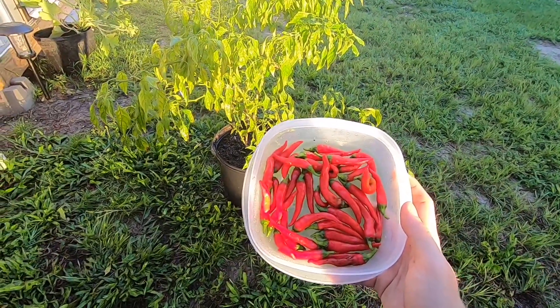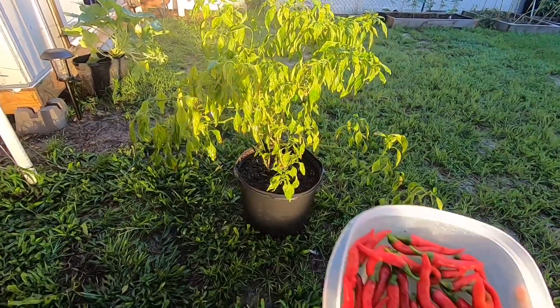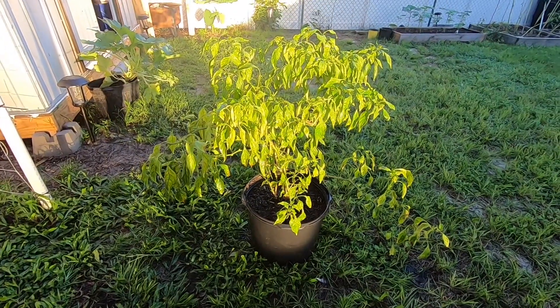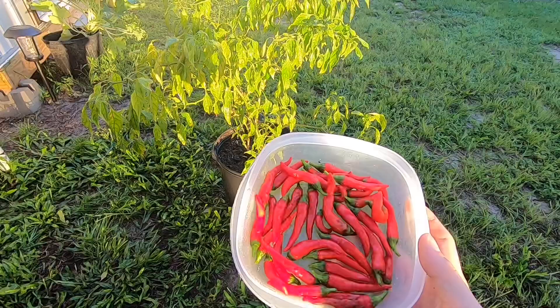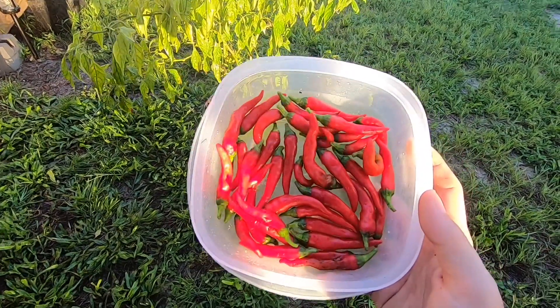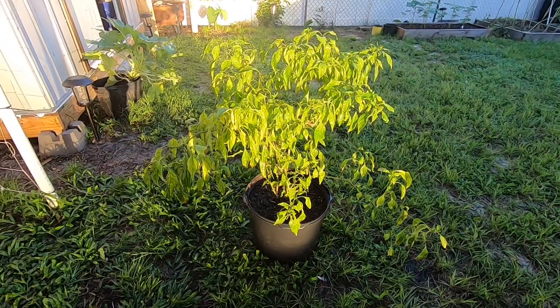Alright guys, there you have it — today we got 38 cayenne peppers off the plant. This was our first harvest of the season. Gave this plant some nutrients, gave it some water, hopefully it will bounce back and produce a lot more for us. If you like this harvest video please leave me a thumbs up, leave me a comment down below telling me what you think I should do with these, and as always all products you saw used will be linked in the description below.